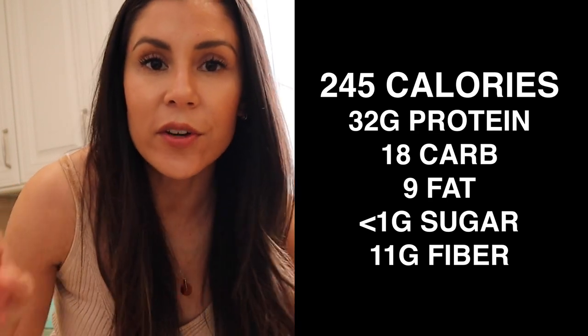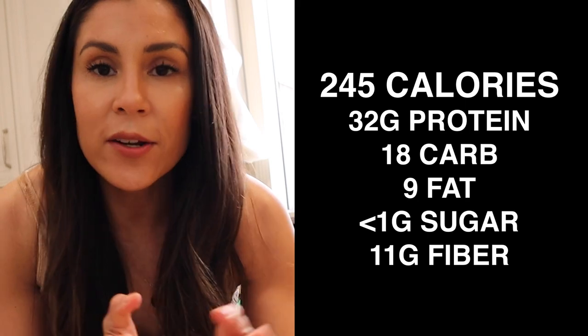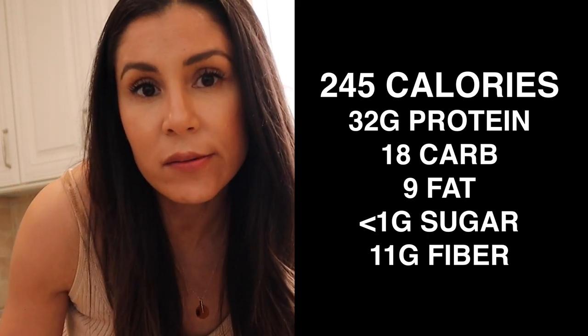Hello, we're meal prepping breakfast burritos for the entire week. These are the macros for a single burrito, but if you wanna eat two burritos at a time for your breakfast, then just double the recipe that I'm gonna show you today.